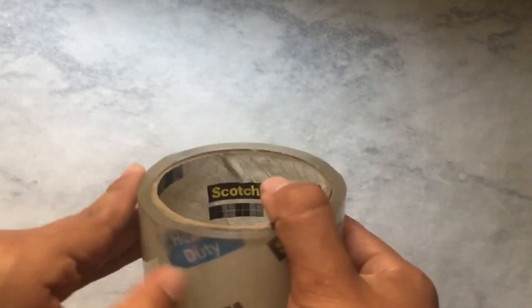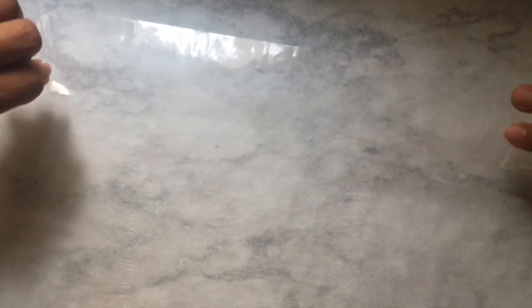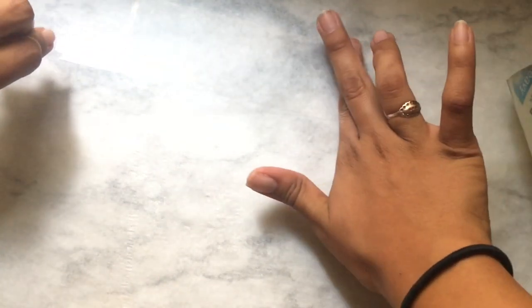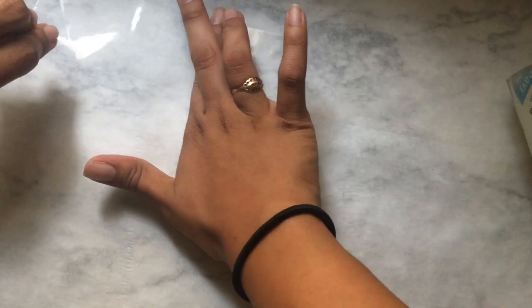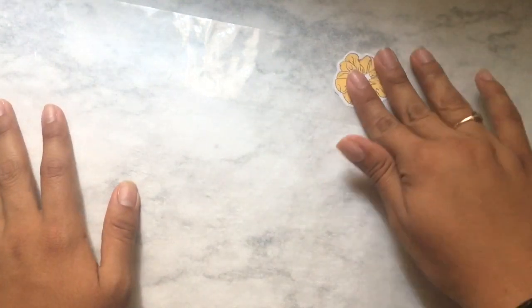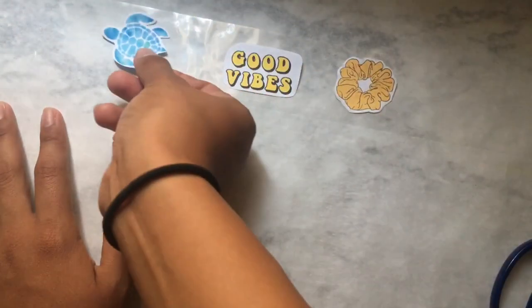Now that we have cut the stickers, I'm gonna use the tape. You want to get your tape and put it on the parchment paper. When you do this you don't want any air bubbles at all, because air bubbles will make the stickers not look too good. Make it smooth — no air bubbles, or at least try. Then check that your sticker fits the tape.